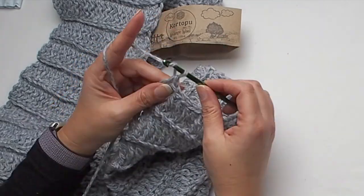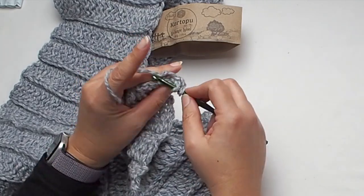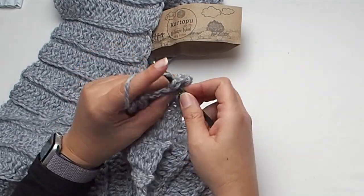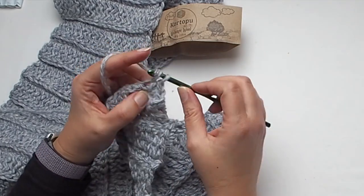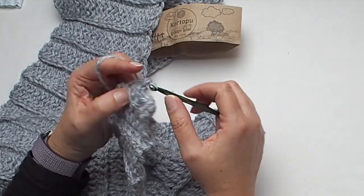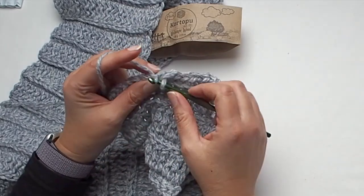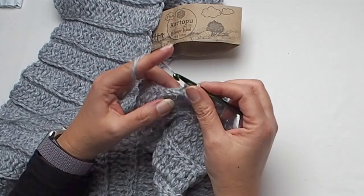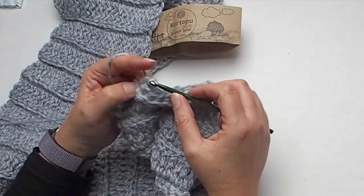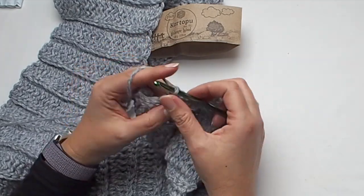Chain one, then you'll work. Let's place a single crochet in back loop only in each stitch. At the end you will have a row with single crochet stitches. So this is my last row — I started with single crochet stitches and I will finish with single crochet stitches. Just make sure you have 20 stitches in each row. If you like, it's optional — you can make one more row with slip stitches.